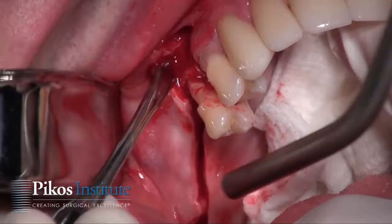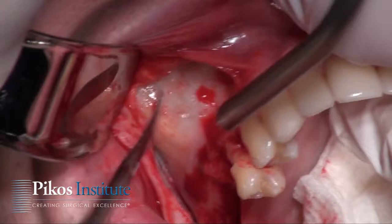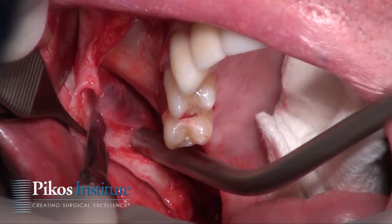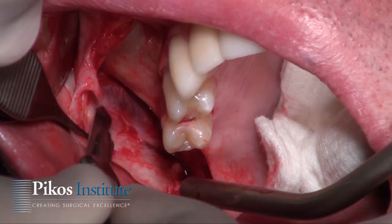This is a full-thickness flap reflection, allowing the buttress of the zygoma to be shown. Our 15 blade is just scoring through periosteum, and we're doing this right up front. Why? We are placing implants here, and if we're also doing lateral augmentation as shown in previous modules, we have a greater volume to close around.